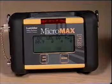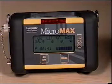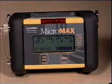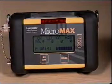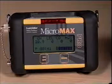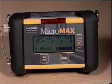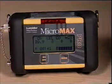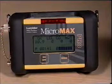When the instrument reaches normal operating mode, the gas readings and levels will appear on the first two lines. P or D will be displayed in the bottom left corner to indicate pump or diffusion mode of operation. The current time is shown just beside P or D. Remaining battery time appears on the fourth line and is indicated as a bar graph.